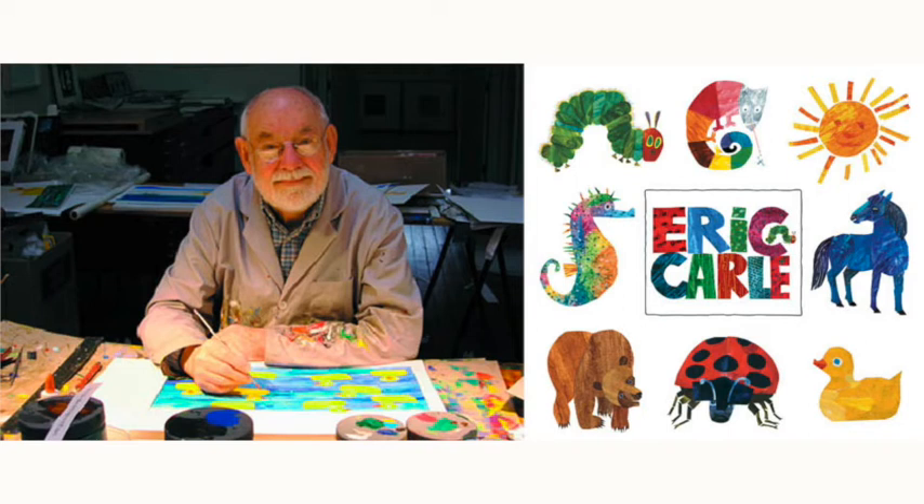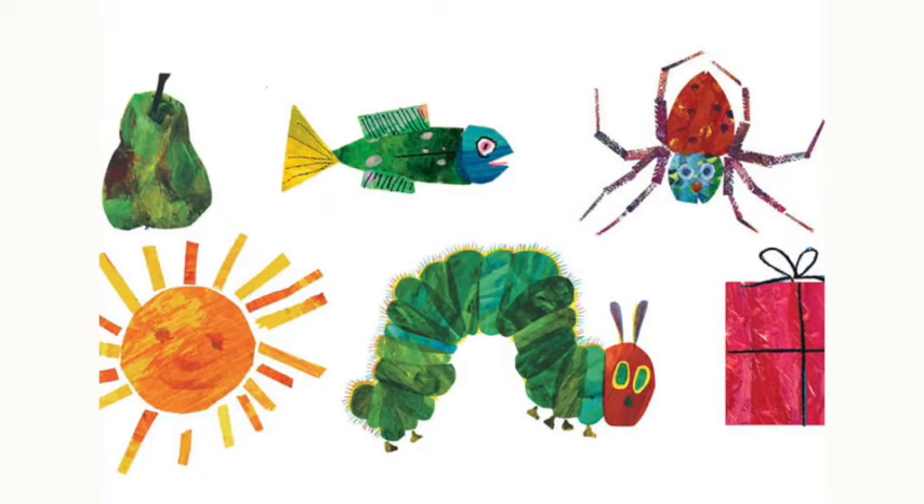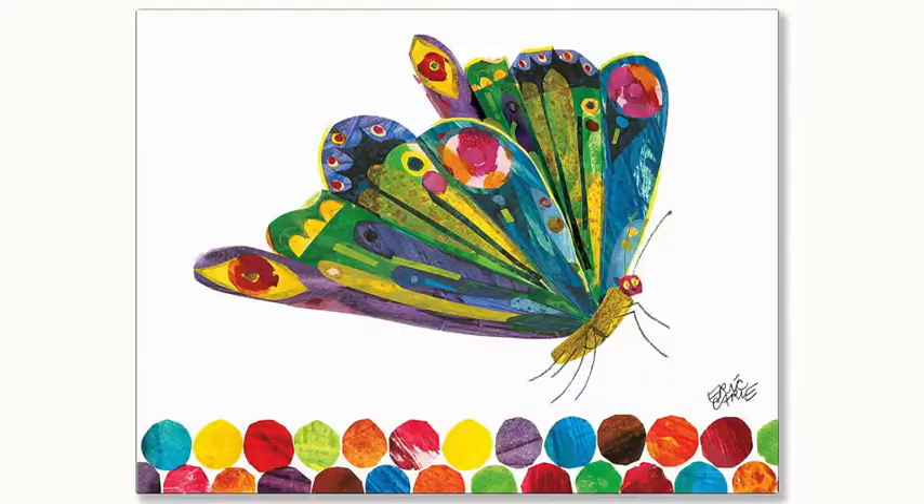Hi guys, welcome back! Today we're going to be looking at the author and illustrator Eric Carle. He wrote and drew the pictures for the book 'A Very Hungry Caterpillar,' which I'm sure you have all read and enjoyed. So we're going to be creating some artwork in his style today.